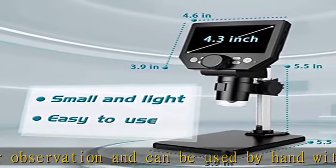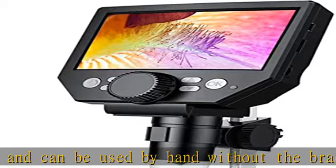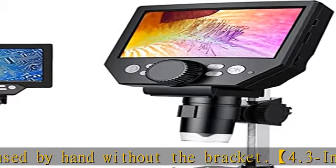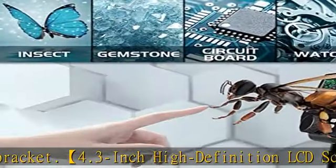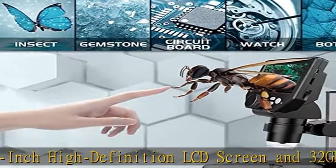The focus function is easy to adjust. Move the object close to the lens and then slowly rotate the focus wheel to clearly view the sample on the 4.3 inch screen. The attached metal bracket can be used for stable shooting.